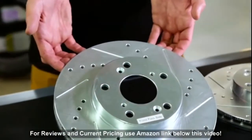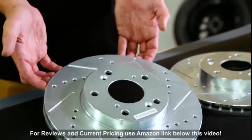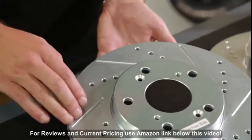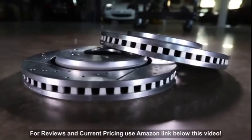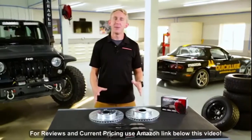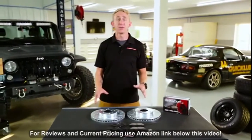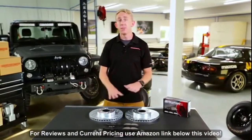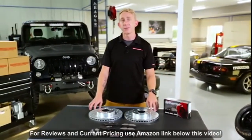The drill hole and slot patterns are custom-designed for each application. The drill holes provide maximum rotor cooling, while the slots wipe away gas and debris from where the pads make contact with the rotors to ensure smoother braking. With the exception of hub and rotor assemblies, all drilled and slotted rotors are zinc-plated to not only look great behind your wheels, but also protect against rust and corrosion.